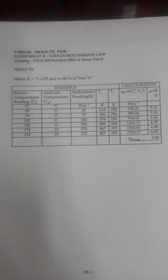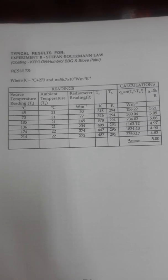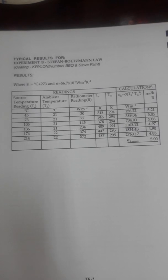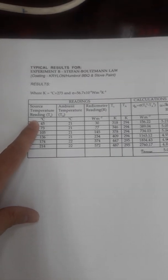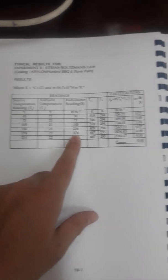Here is the computed table — this is just an example, not the real experimental table. You have to compute your own table because the readings are provided to you in the video. In the table, we have the source temperature and the ambient temperature of 34 degrees centigrade — not 21 degrees centigrade. The radiometer readings are also shown in the video. Convert these two temperatures into Kelvin and apply Stefan-Boltzmann's law.